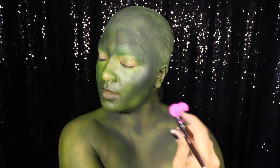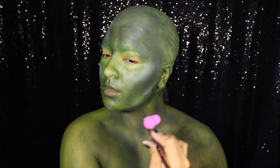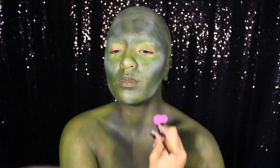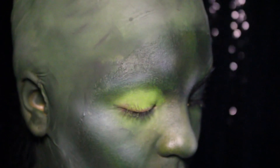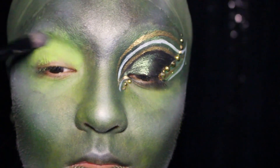After that I'm using black and white airbrush paints to contour, highlight, and better define my features through all of the paint. Next I'm moving back up to my eyes to start the eye look. I did one side off camera, but to achieve this I'm first going to cover up the rest of my fleshy skin tone with a matte lime green eyeshadow.